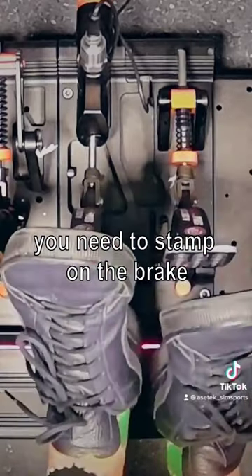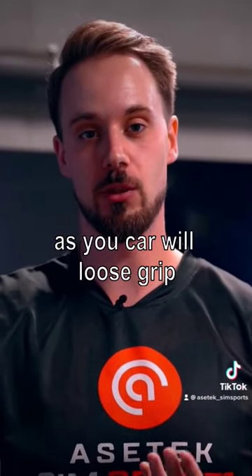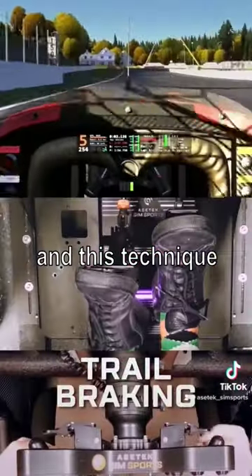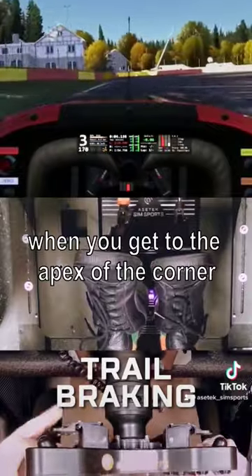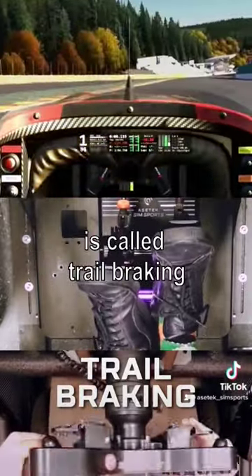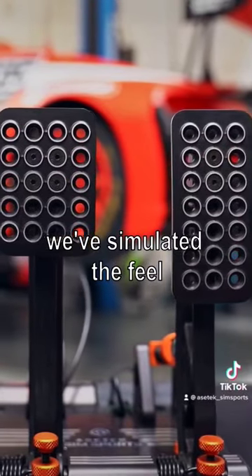You need to stamp on the brake as hard as you can and then slowly let off, as your car will lose grip because you're braking and decreasing your speed. This technique, when you get to the apex of the corner and you're going very slow and don't have a lot of grip, is called trail braking.